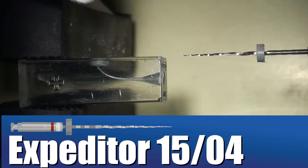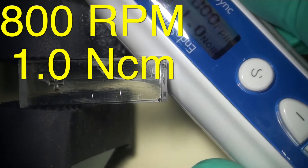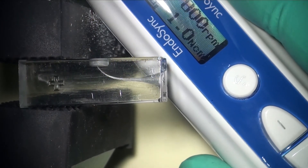It is important to use the Shaper at 800 to 1000 RPMs. The higher speed is needed because of the general adaptive core.